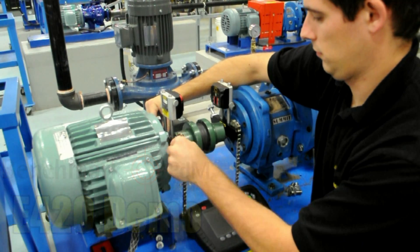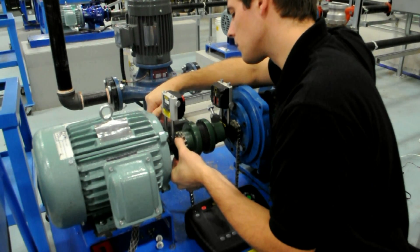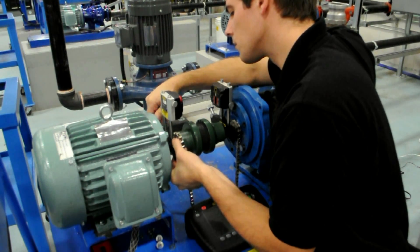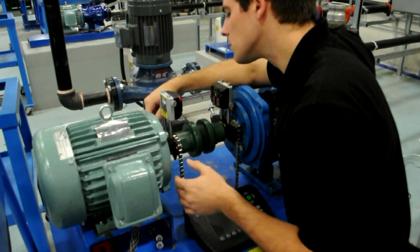The wireless measuring units are pre-mounted on the brackets, so all you need to do is loop the chain under the shaft, clip it onto the pin, and tighten the nut. The S unit is mounted on the stationary machine, while the M unit is mounted on the movable.